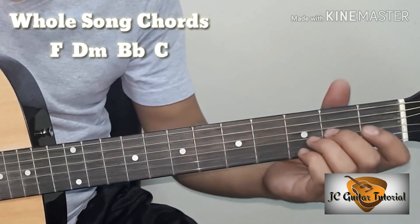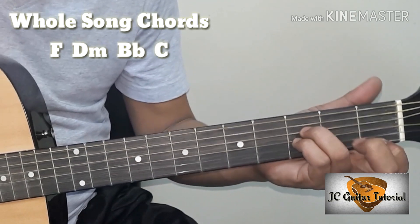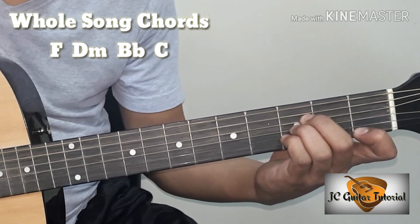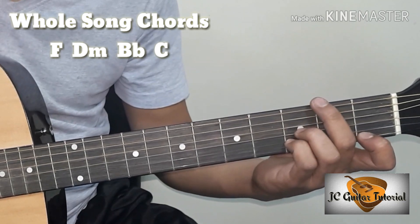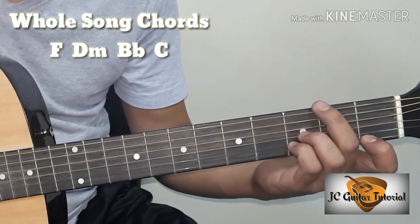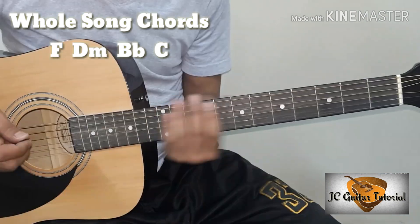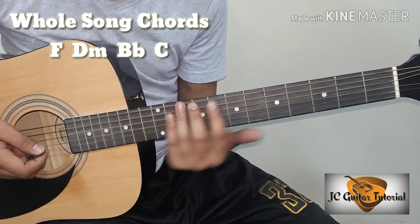Kung hindi nyo rin kaya mag-B flat, pwede naman yung shortcut natin na B flat — pwede ganito. Tatuhin nyo, pwede dalawa lang. Ganyan lang, papatlogin yung string — fourth string, second string. Fourth string, third string, second string at first string. Sample lang ko muna guys bago ko ituro sa inyo yung strumming pattern.